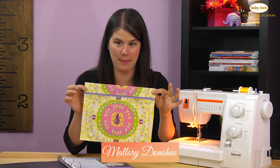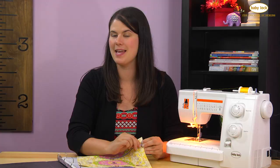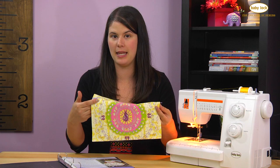Hi, I'm Mallory and today we're going to make a zippered pencil bag on the Baby Lock Molly. This is an excellent project. We'll go over overcasting, topstitching, making buttonholes, and of course inserting a zipper, which can be scary for a lot of beginning seamstresses.